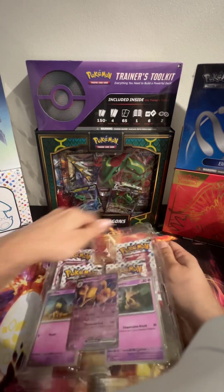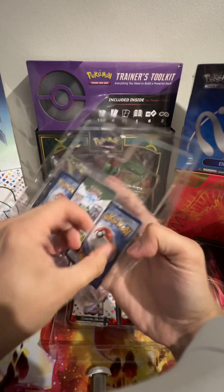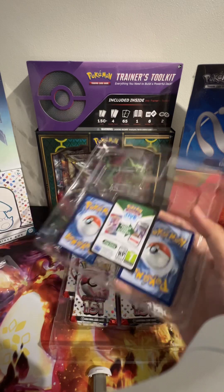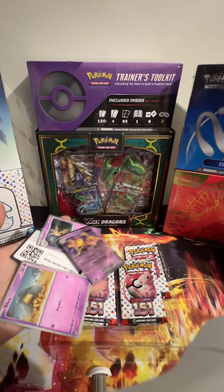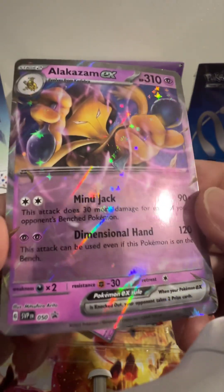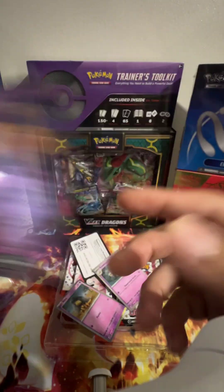That is so hard to open — there we go! So we got this cool Alakazam chrome card, number 50. We'll add that to the promos album. How cool is that?